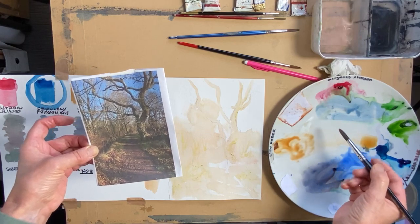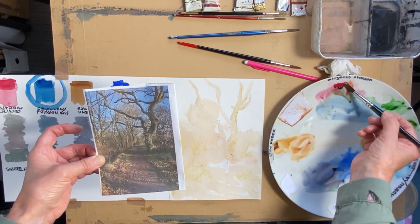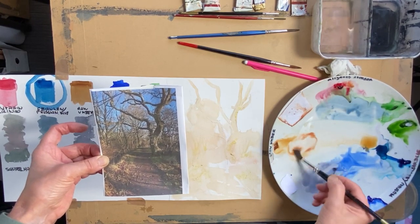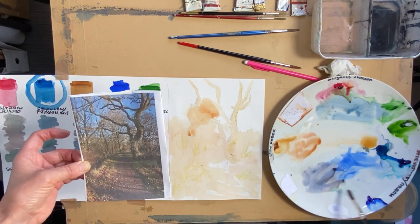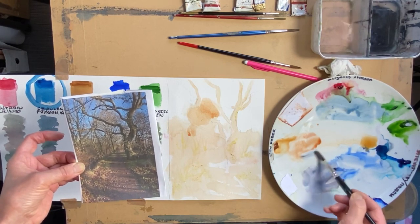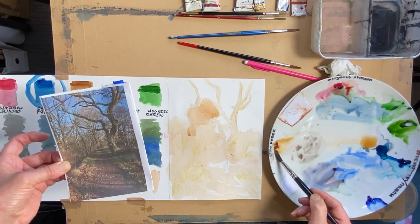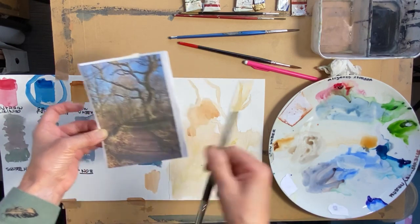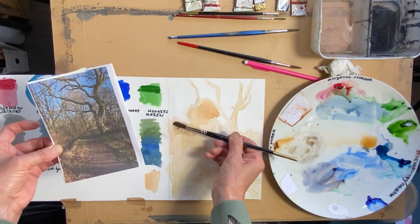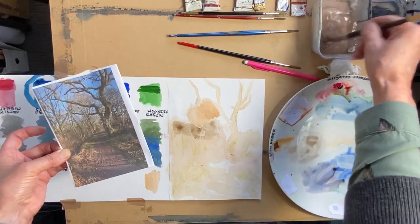If I wanted to make it a tiny bit warmer I can add the red — I would get a burnt sienna, and I can put that slightly warmer. Keeping it pale, but if I want to make it greyer I can bring in the blue, the ultramarine. I take that in and I've got a sort of grey-brownie grey, and that's for this area here.